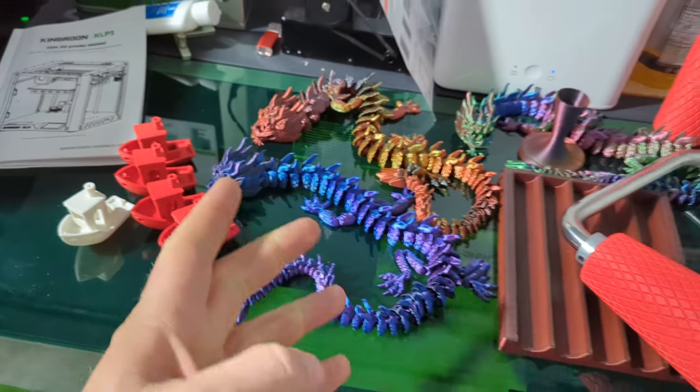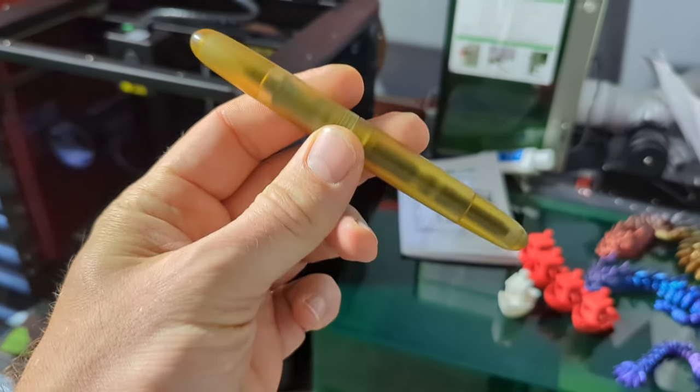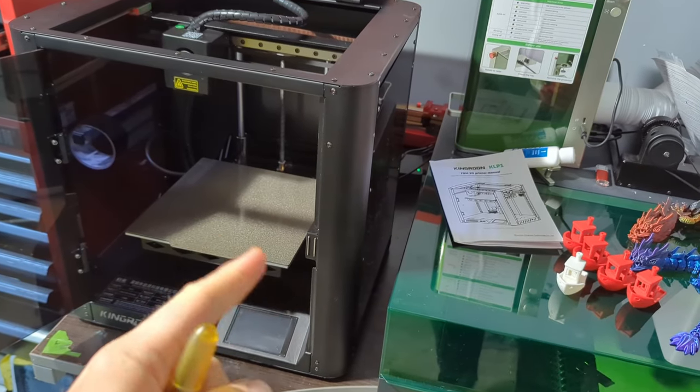Doodle Bud here. In case you can't tell, I've been doing some 3D printing. Much like when I review a fountain pen, the best thing that can happen is you get it, put ink in, pen to page, and it writes perfectly. That's what you want with a 3D printer as well.